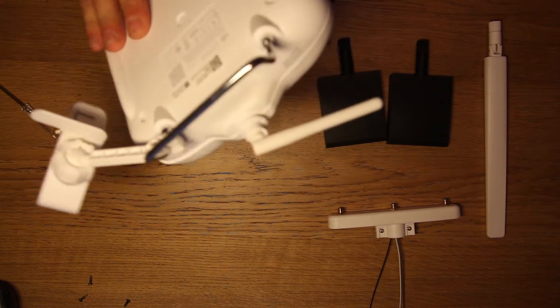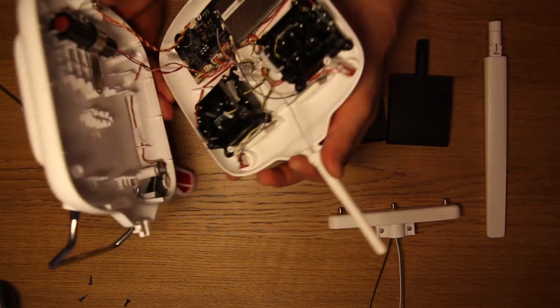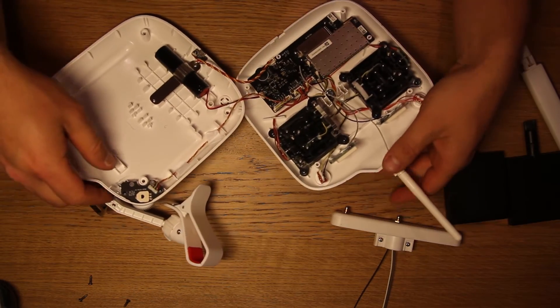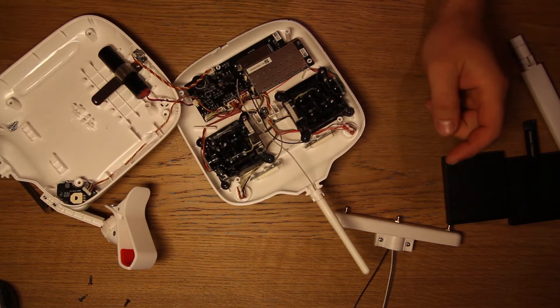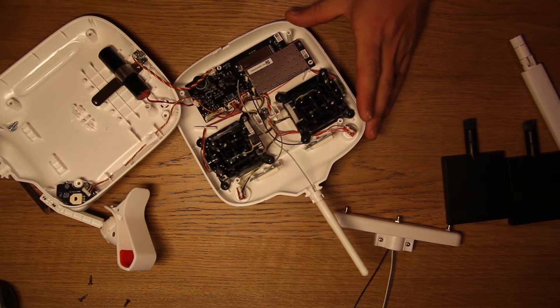This bottom piece slides out from underneath. Just be careful not to rip any cables inside. I've seen some people taking all those cables apart but to be honest you don't really need to — they are long enough, you just have to be careful with them. So there's your three cables. You've got two antennas built in here and then one external one, with three cables going into the devices. What you need to do is unplug those three cables.